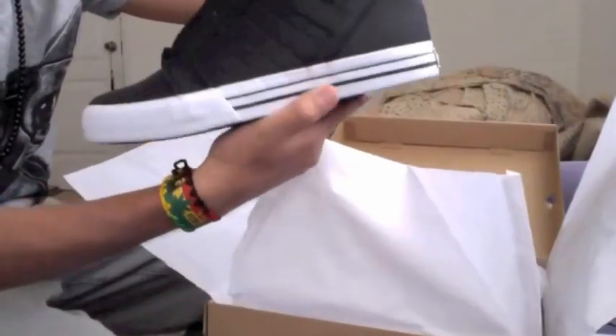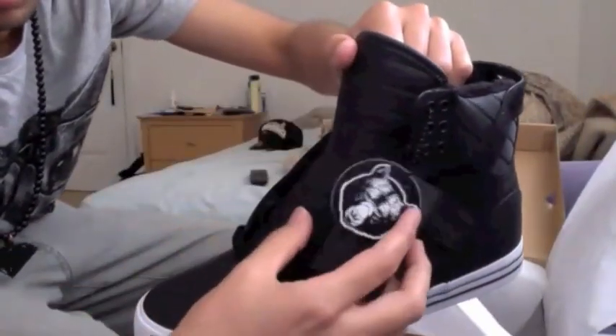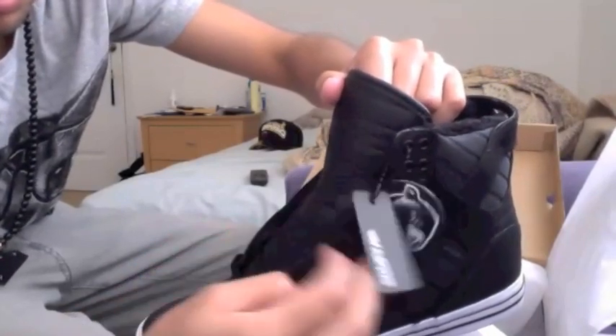And the shoe, the Black Bear, one-one-three Supra.